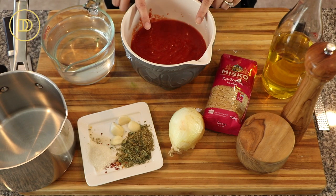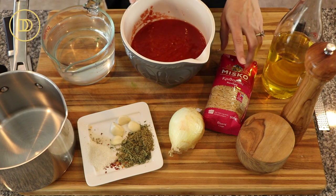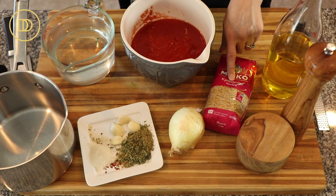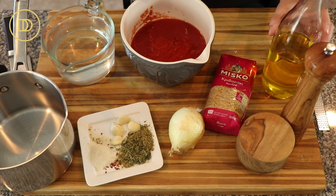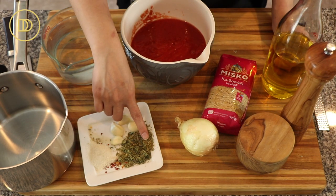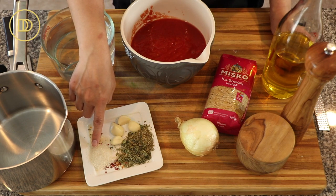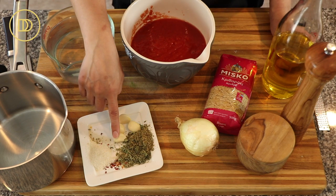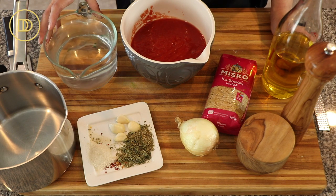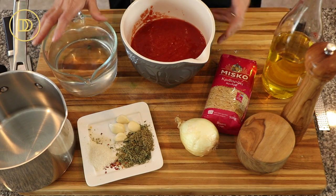Let's go over the sauce ingredients. For the sauce we're going to need some crushed tomatoes — you can use canned tomatoes and puree them. Some kritsaraki, also known as orzo, some olive oil, salt, pepper, a small onion, some dried oregano, crushed red pepper flakes, a little bit of sugar or honey if you'd like, some garlic cloves, and some water or chicken or vegetable broth, whatever you prefer.